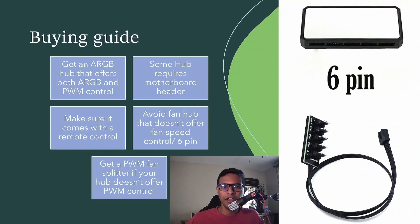When buying an ARGB hub, make sure it comes with a remote control, because if it doesn't, it will most likely require an ARGB header on your motherboard. Also, some older fan hubs have a six-pin connector — avoid those, because with them you cannot control fan speed and your fans will always run at 100%.